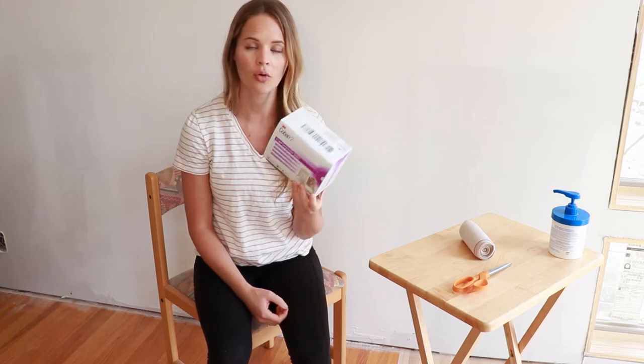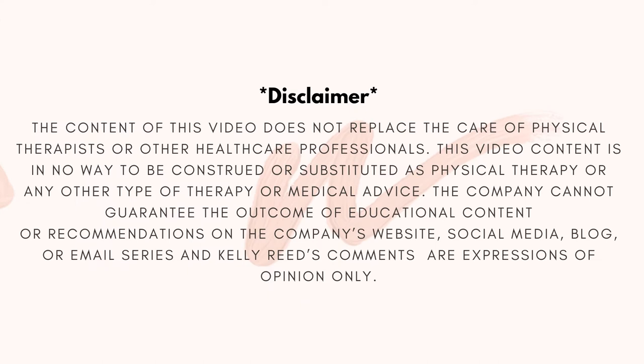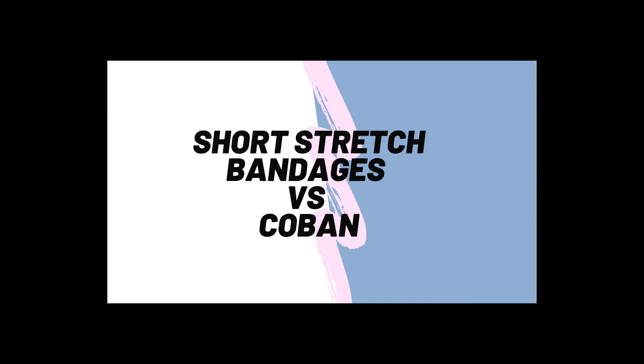Hey everyone, welcome back to my channel. My name is Kelly and I am a physical therapist that specializes in oncology and lymphedema. Today we're going to go through how to apply Coban or Coban 2 to a lower leg. You can also apply the same thing or the Coban 2 light to an arm if that's something you need.